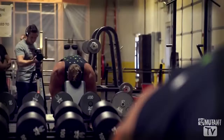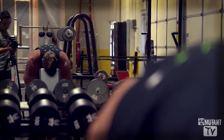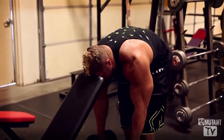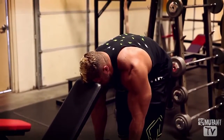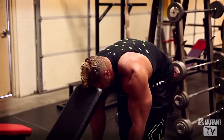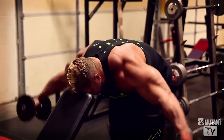Let your arms come to a dead hang at the bottom — that's going to be your starting point — and try to draw a straight line outwards and back down. Don't draw back. The improper, or the wrong way, is to draw back. You don't want that. Right out to the side. Get that good squeeze. Back down. Repeat.